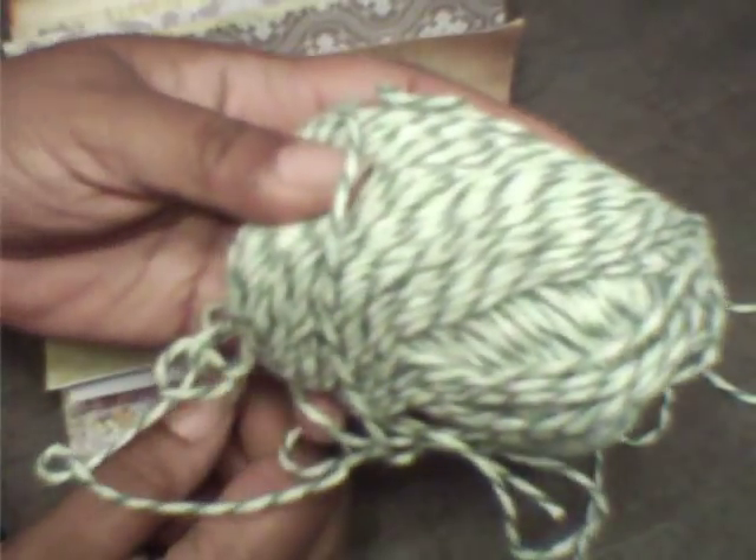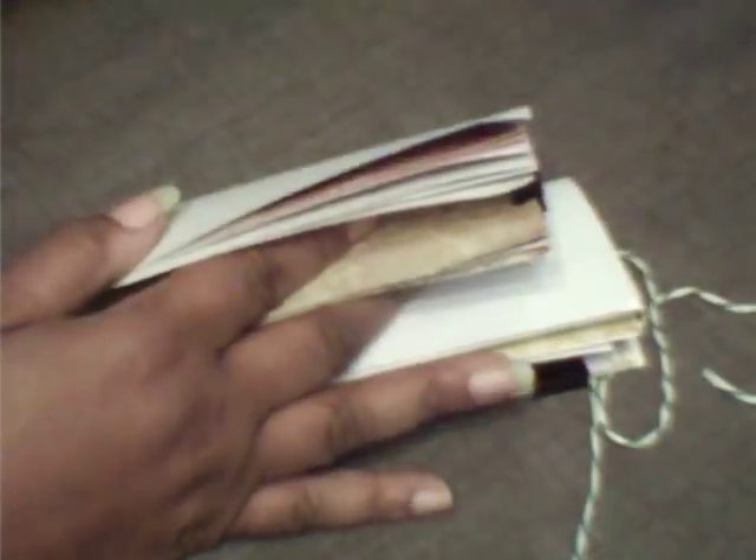I'm using yarn for this so everybody can see it easier as I sew it. I have two signatures, which is a group of papers folded together — whatever pages you want, you put them together however you want. And I have my cover here, which I painted. I'm trying to make a quick overview because nobody wants to sit through a terribly long video.